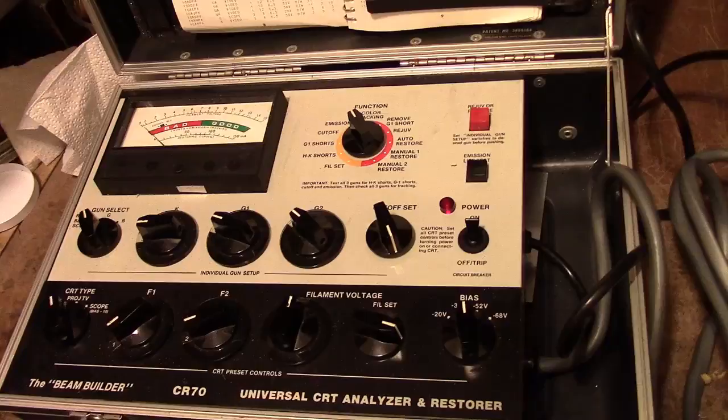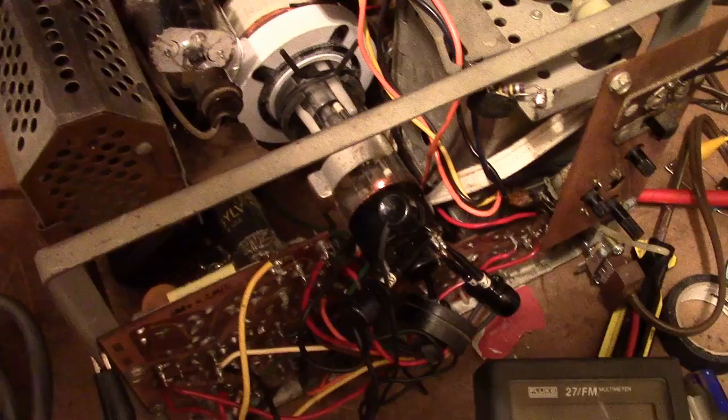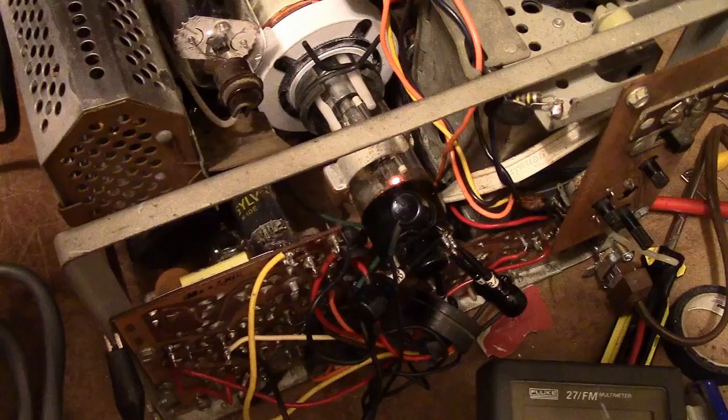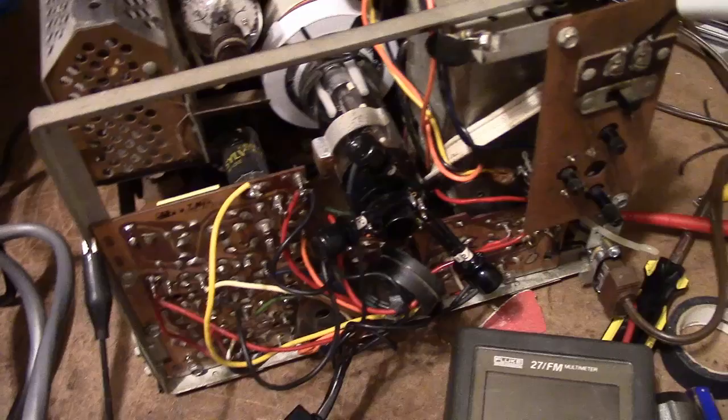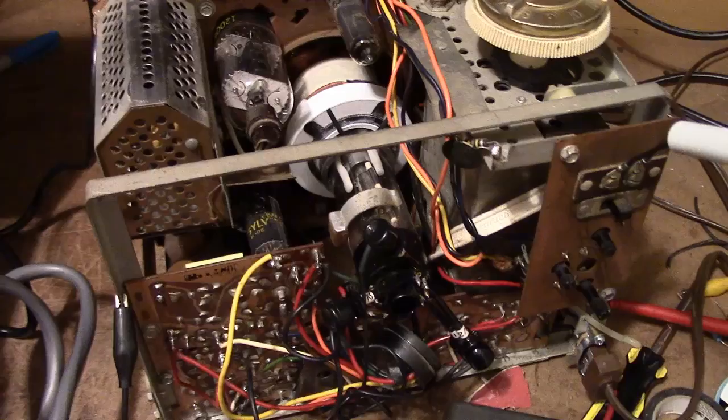Well, here we are again — no emissions. I knew it was always a possibility that the cathode could break loose again, so I'll try to re-weld it. What very well may have done it is when I snapped on the ion trap magnet ring — I tried to do it very gently, but that may have jarred things enough to break it loose. I'll try doing it again while it's in the set, but I fear I may have to take the whole thing apart yet again.